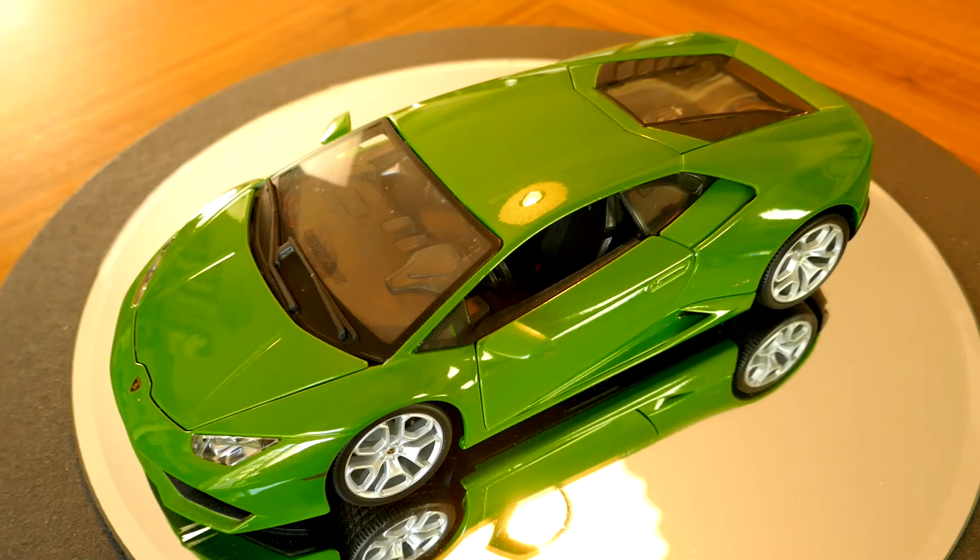Lamborghini is owned by the Volkswagen Audi Group and they get their four-wheel drive system from Audi. 610 horsepower is plenty for me and I'm sure it would scare the living daylights out of you too. But of course it's the baby Lamborghini in comparison to its bigger brother, which has over 700.